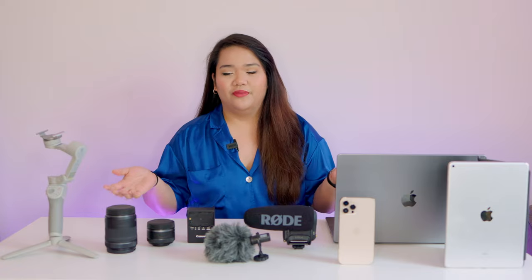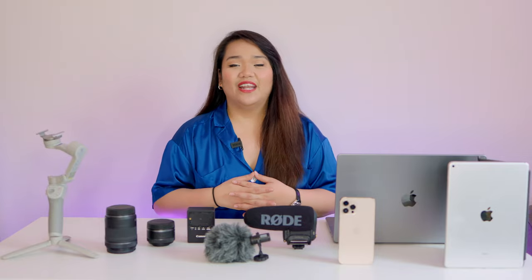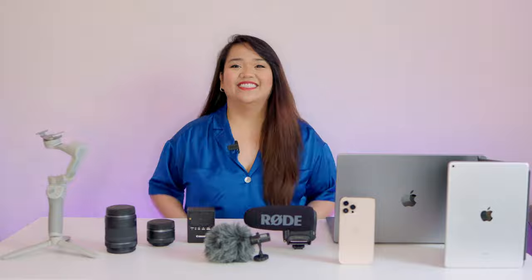That's it for today's video! Hopefully you learned a thing or two about my filming setup, whether you're just starting out or were curious about the gear I use. If you liked this video, don't forget to hit the thumbs up below. Thank you guys for tuning in and I'll see you in the next video.